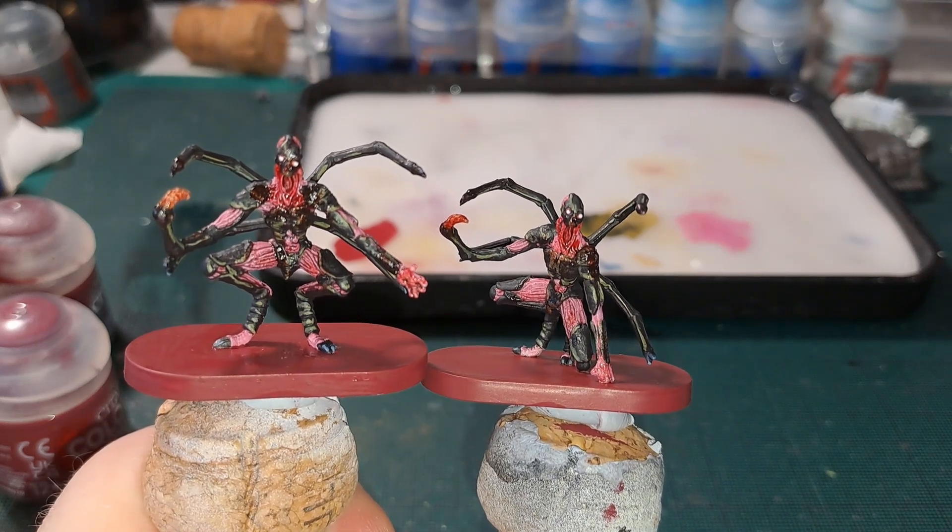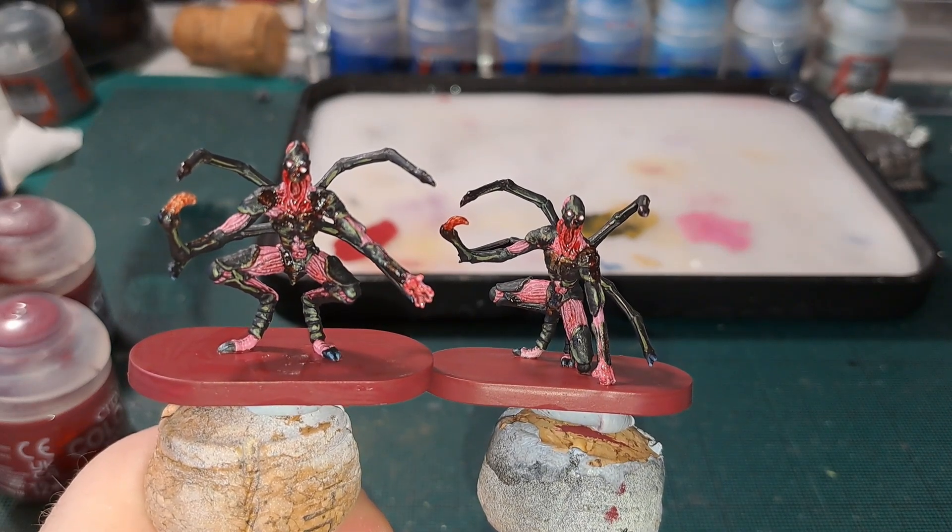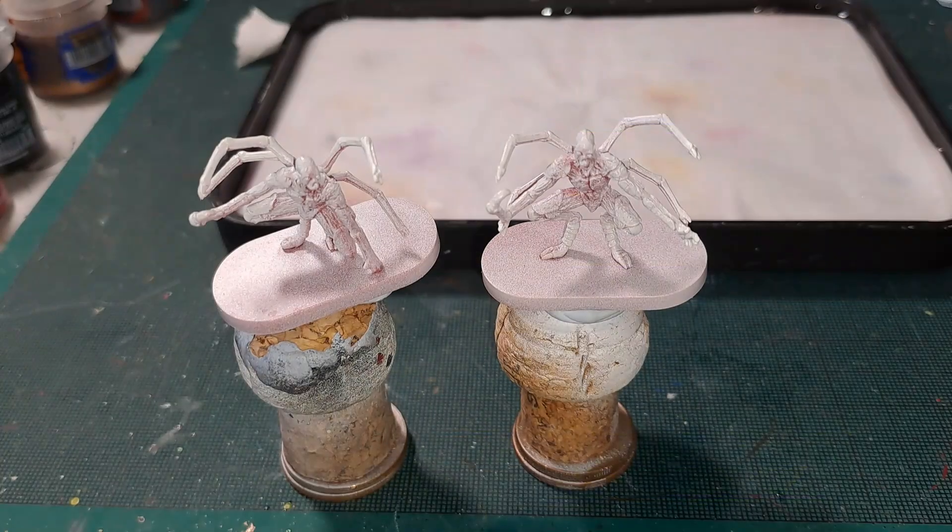Time to paint the chimeras from the Resident Evil board game by Steamforged Games. Hello and welcome to my channel, or welcome back. In today's video we'll be painting up the chimeras from the Resident Evil board game by Steamforged Games.